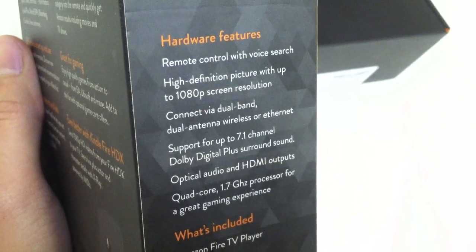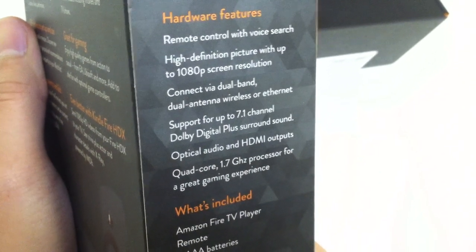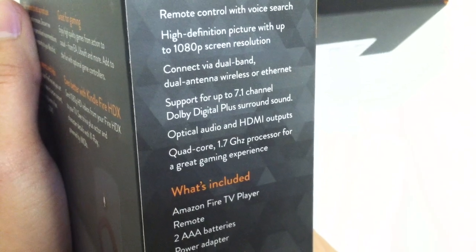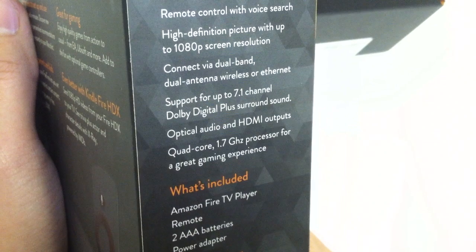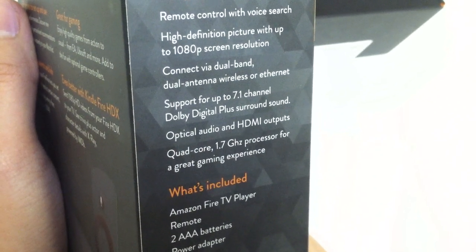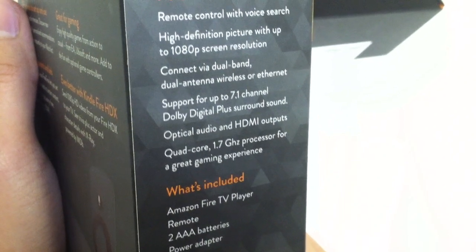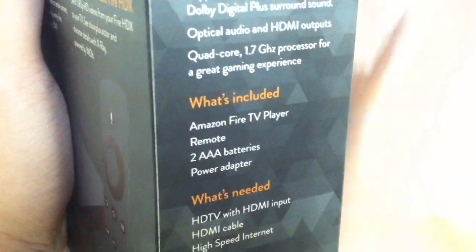Looking at some of the specs — hardware features include a remote control with voice search, high definition picture with up to 1080p screen resolution, connect via dual-band dual-antenna wireless or Ethernet, support for up to 7.1 channel Dolby Digital Plus surround sound, optical audio and HDMI outputs, and a quad-core 1.7 gigahertz processor for a great gaming experience.